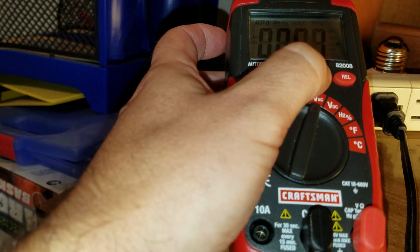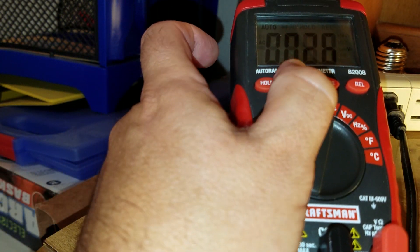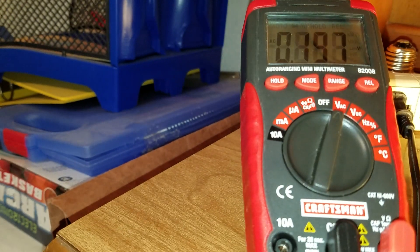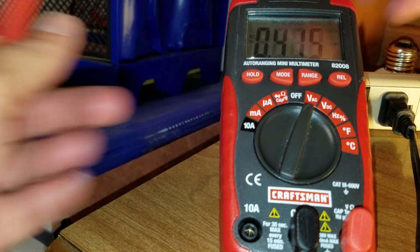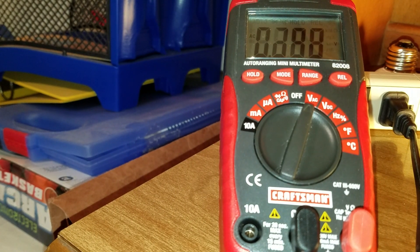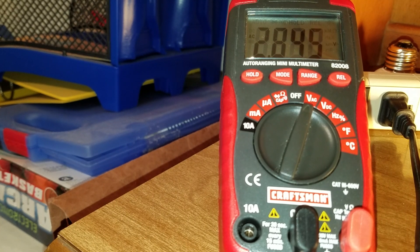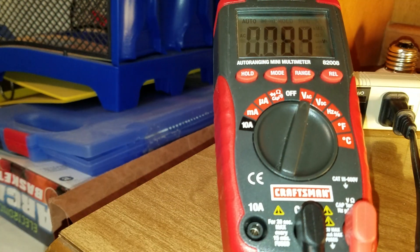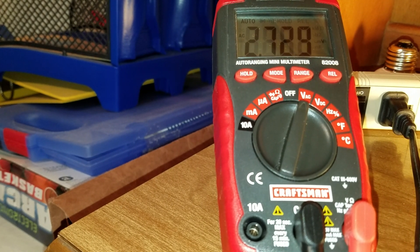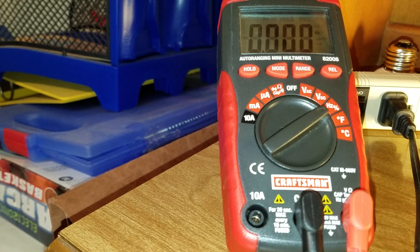Let me turn off auto range. Yeah, that is all over the place. I'm reading 2.7 volts on one side and 65 volts on the other, so there's definitely some strange imbalance going on. Weigh in on that, but the frequency is what I'd expect.